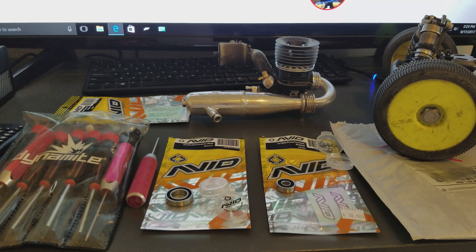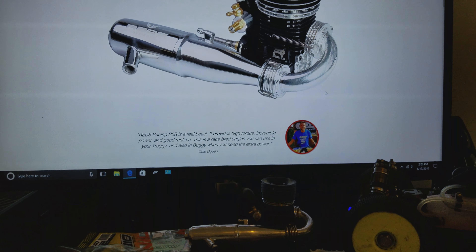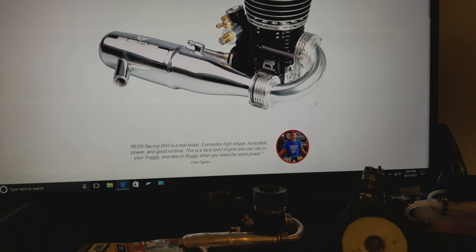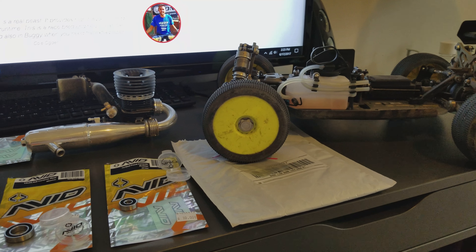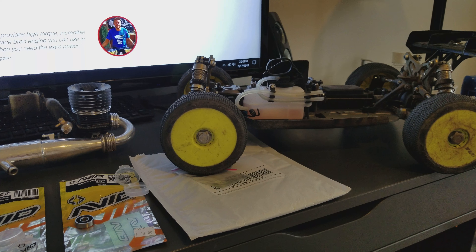That's another reason why I run this engine - that's why I bought it in the first place. You can go on amainhobbies.com and buy all this stuff. You don't have to search around for it, call 20 people in another country, all that nonsense. It's all there - I can rebuild this thing over the weekend and have a brand new motor.